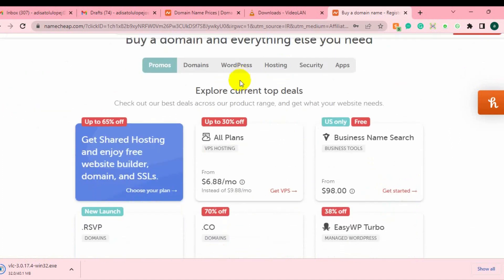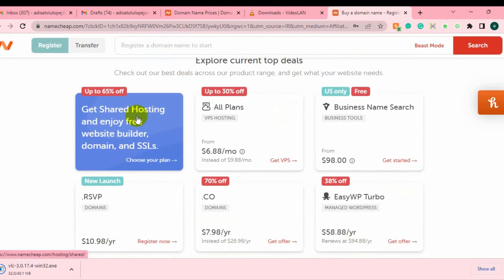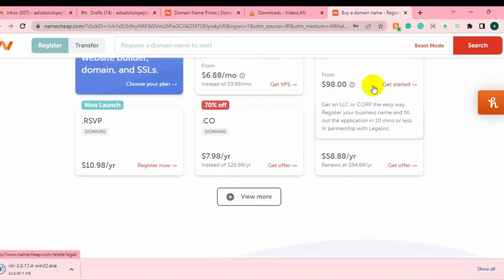If I'm purchasing a shared hosting plan I'm going to get 65% off, and if I'm getting an online VPS hosting I'm going to get 30% off. And even if you want to get a business name search, it's going to be free for you. So they are currently running a promo price which you can get access to by just clicking on the link under this video description.